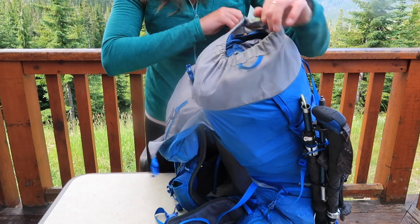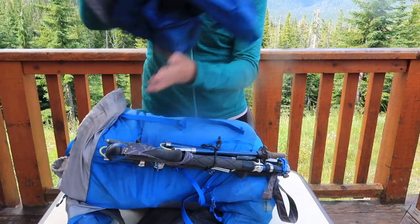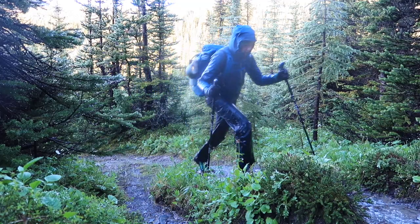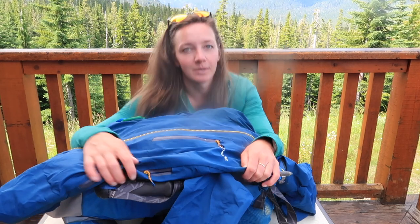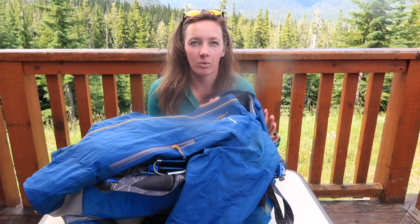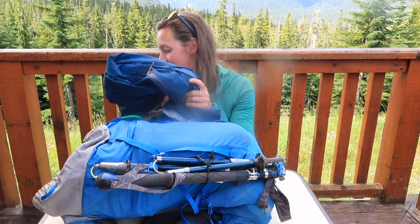One of the first things at the top of my bag is always going to be my waterproof. In the Rocky Mountains the storms come and they come really quick, so I just want to be able to quickly get on my waterproof. This is easily my most important piece of kit for moving in the mountains — a good waterproof Gore-Tex jacket. If you're going to spend money on one thing, that is actually what I would pick.